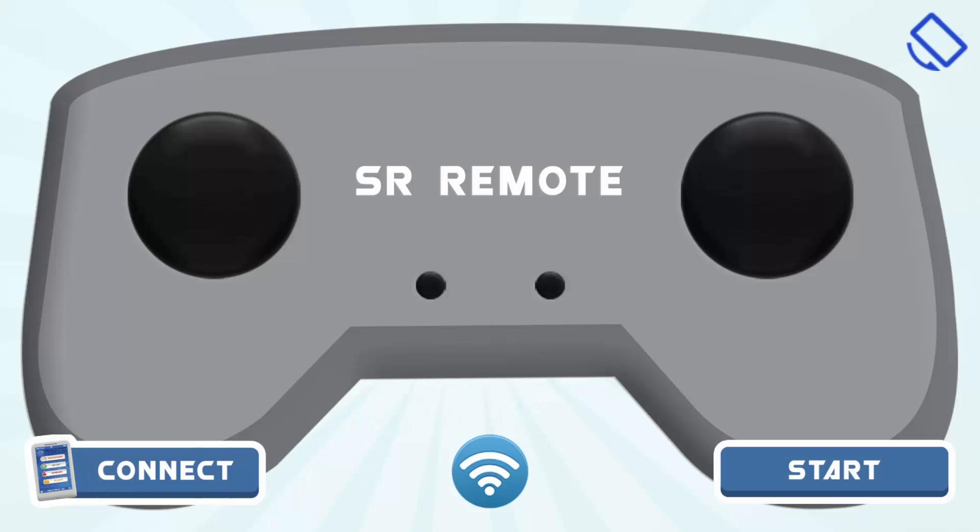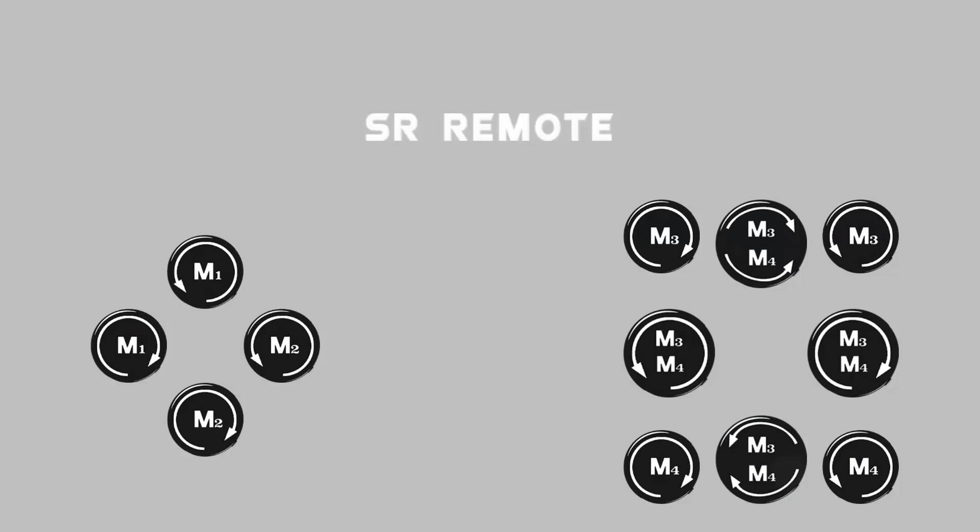Connected to control panel. Now click on start. As you can see, this is the screen from which you control the motors connected to the SR Brain.